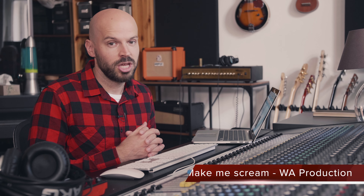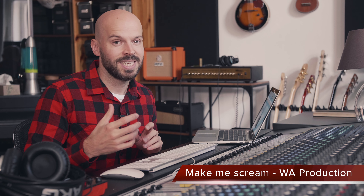Welcome back to another review. Today I have a brand new plugin for you from WA Productions. They asked me if I want to do a review about this plugin and I want to check it out. It's called the Make Me Scream, which is a distortion plugin. Let's check out what it can do and how it sounds.